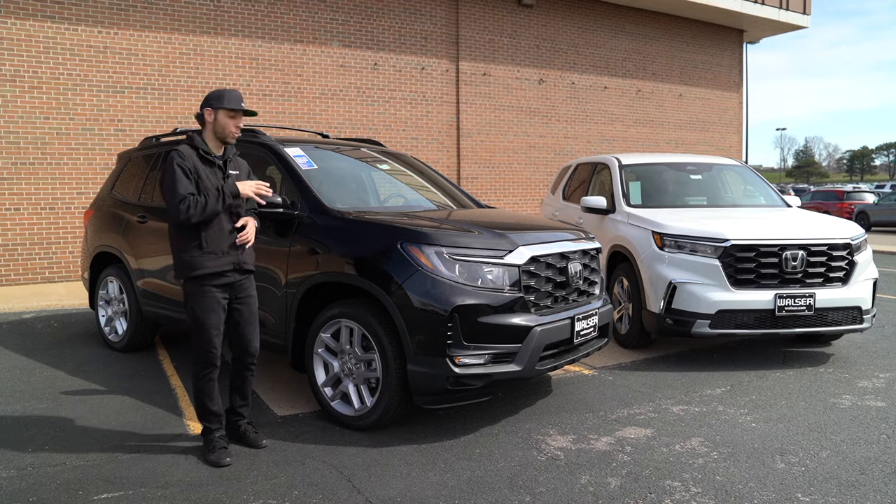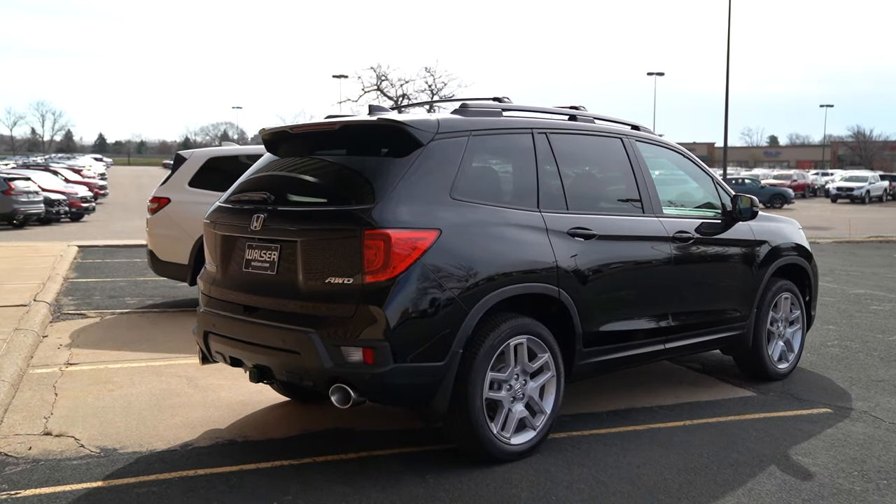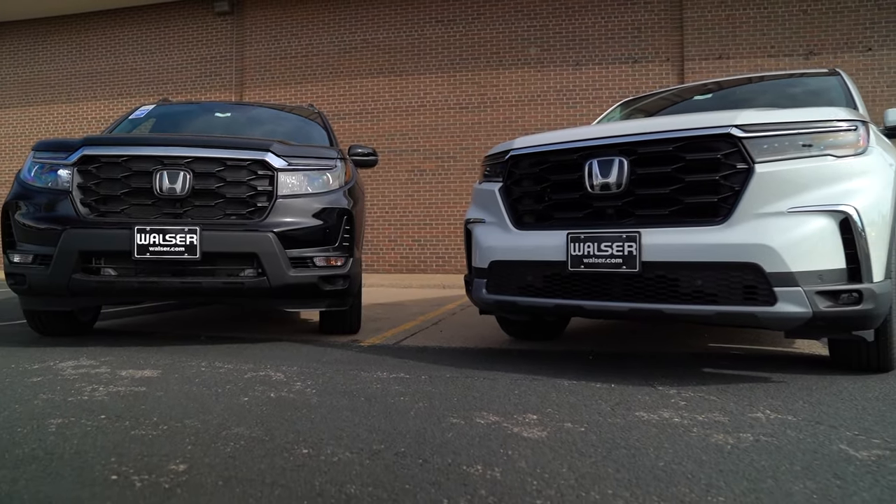The EXL also gets LED side indicators in the mirrors, along with a few other things we can check out on the inside. But first, let's hop over to the Pilot and check that one out.